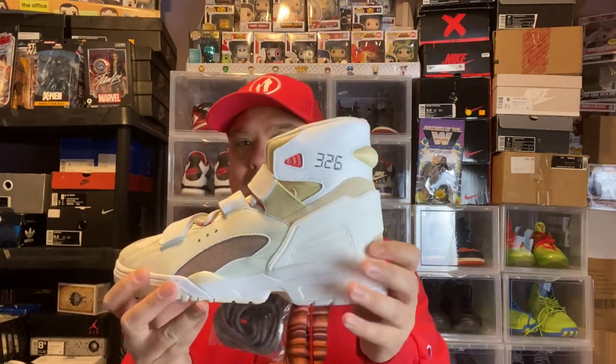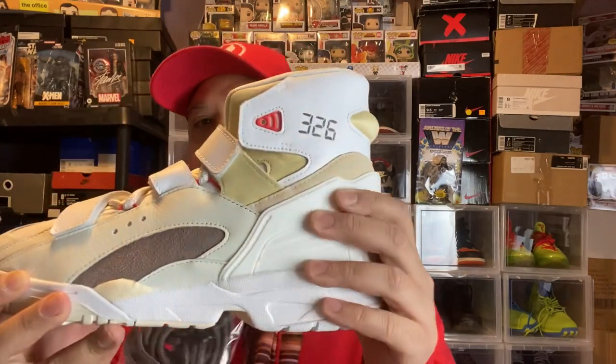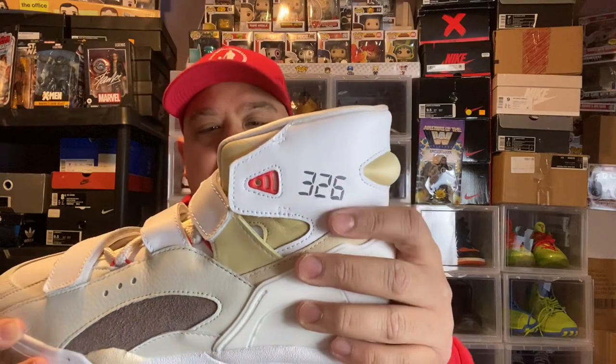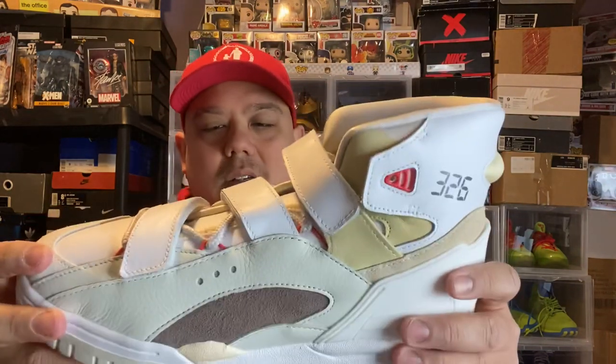This whole area here — let me make sure it's focused — this whole area here is like a rubber heel counter. And then you have leather up here, a full grain leather. This nylon kind of pops out, and then you have a pretty nice suede here. With the number here — I think this is supposed to represent his daughter's birthday. I'm a little unsure what the number is for. Let me know if you know. The number is different on this one versus the other pair, that gray and pink one.